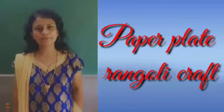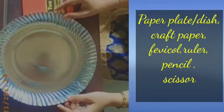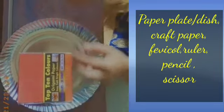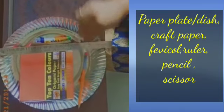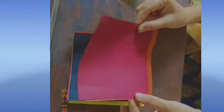Good morning, children! Today we will make a paper plate Rangoli craft. For that we need a white paper dish, origami paper or craft paper, a marker, ruler, pencil, and scissors.